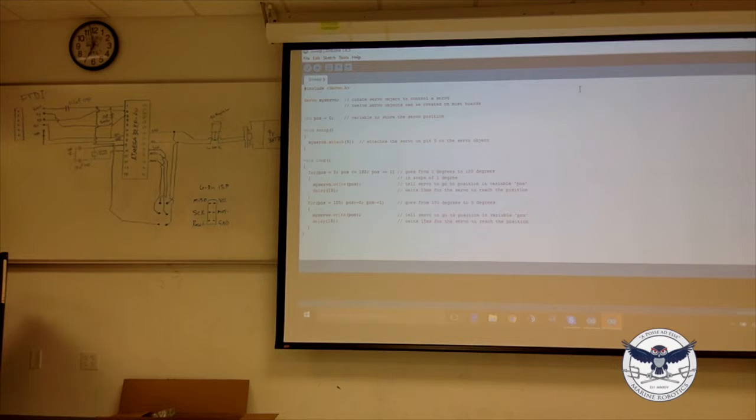Servo is a class definition. When you instantiate a class it becomes an object. So you say 'Servo' is the class name, and you declare a variable called myServo of type Servo — myServo is now an object.